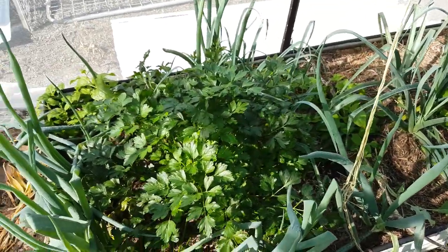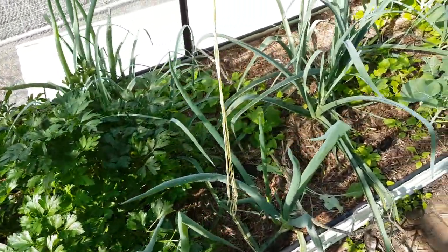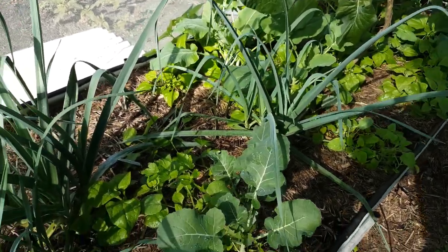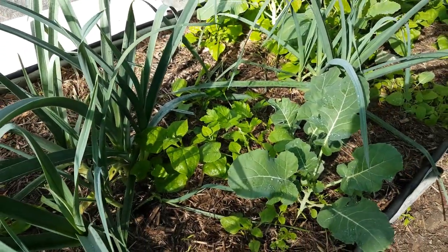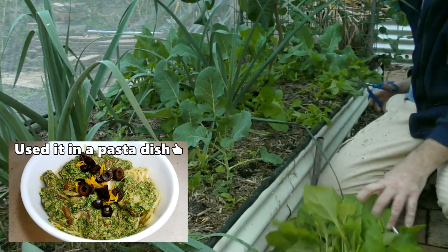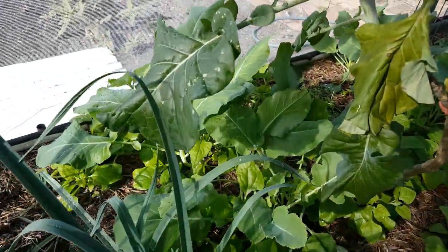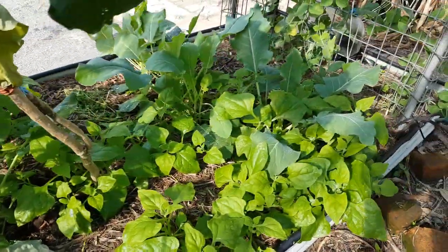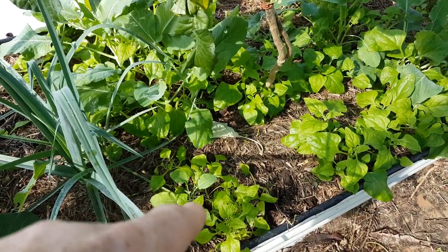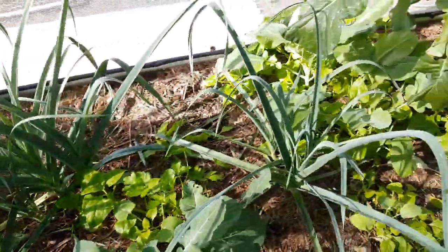This bed here is slowly coming to life after I fed it. We've got the parsley there, some onions that have never formed bulbs - that's alright, use them as onion greens - perennial leeks, and loads of warrigal greens or New Zealand spinach that have come up as volunteers. I harvested a meal's worth just out of this little area the other night, which was fantastic. There's broccoli and cauliflower - a row of cauliflower there and another one over there, all slowly taking off.